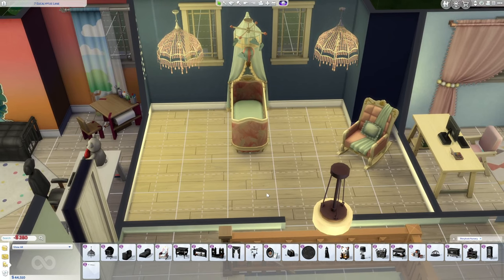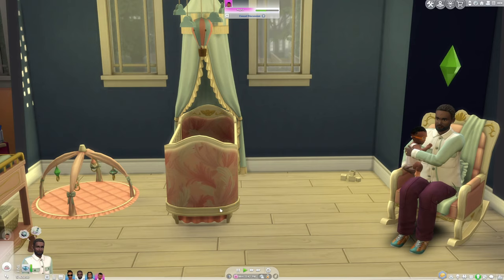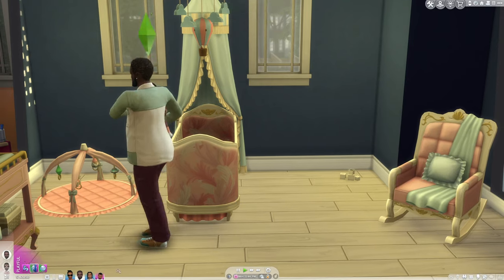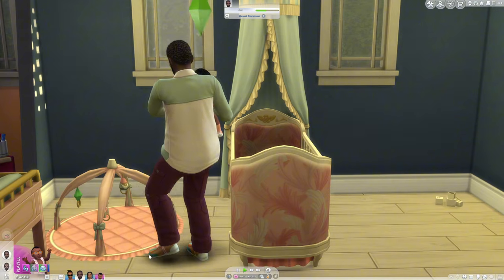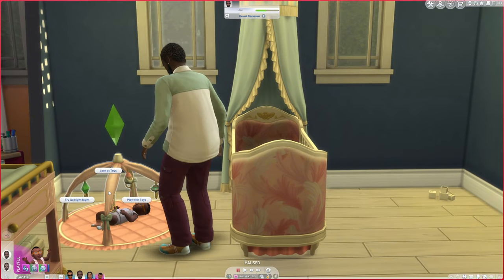For those of you who are curious about what's functional: the rocking chair does work. Previously you had to get the rocking chair from Nifty Knitting, Horse Ranch, or Growing Together. But now this new rocking chair from the kit is functional, so if you don't have any of those other packs, you can definitely use a rocking chair.